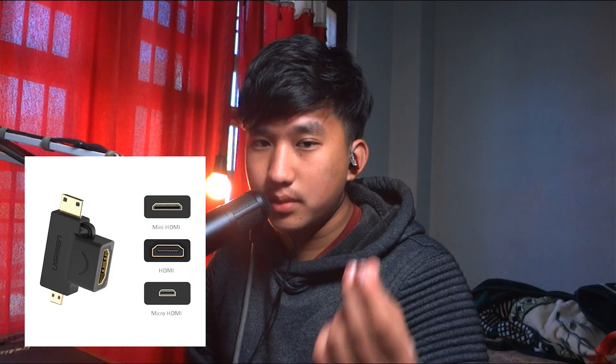Another thing about the capture card — you need to have an HDMI cable. If your camera has a micro or mini HDMI port, you need a converter — an HDMI to micro or mini HDMI converter — and then you are ready to go. The second method is USB.